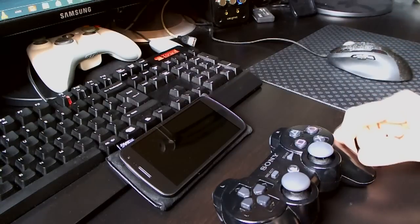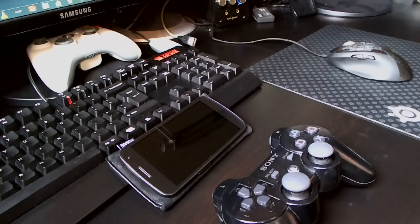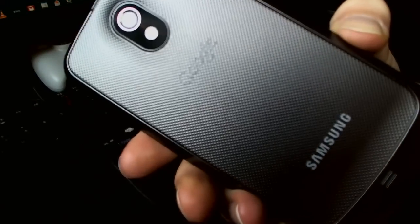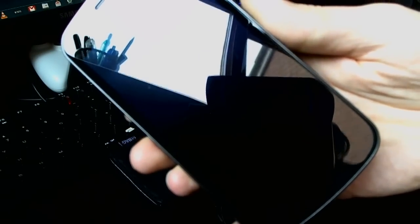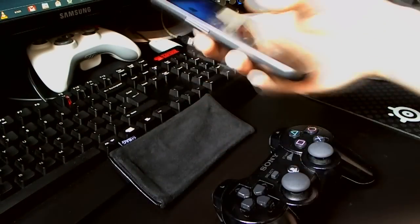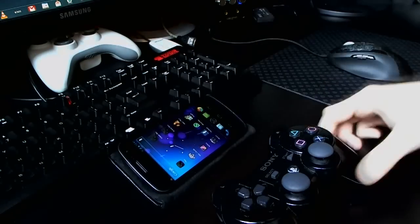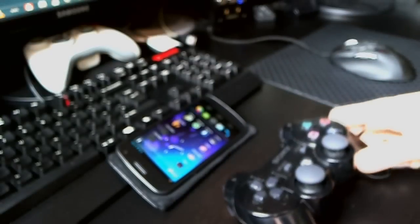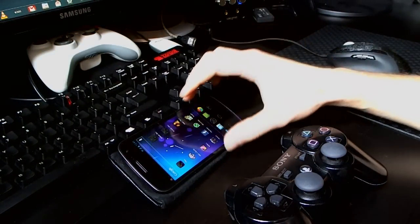This is a quick video showing an N64 emulator running on a rooted Galaxy Nexus. There's a phone here running stock Android ROM at the moment — no custom ROM. I've hooked it up with a PS3 controller using a program called 6-axis control.